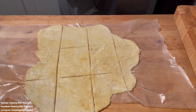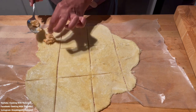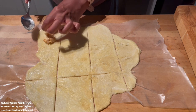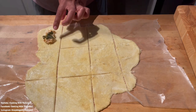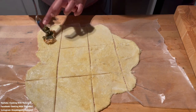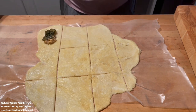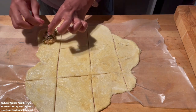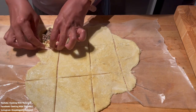Here comes the good part — the fixings. I'm adding in the cauliflower mac and cheese, then the turnip greens, and on top of that the shredded pork — or beef, I'm not totally sure, so let's just call it shredded meat. I put all that in there.